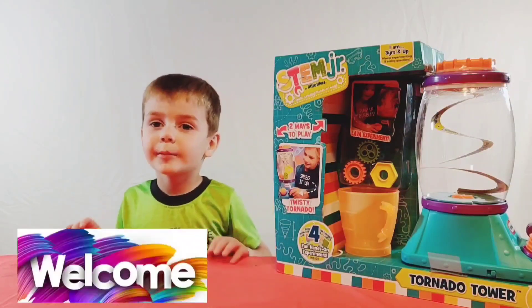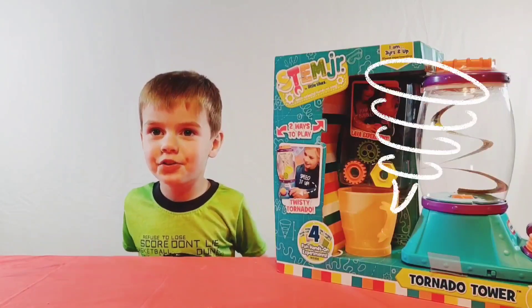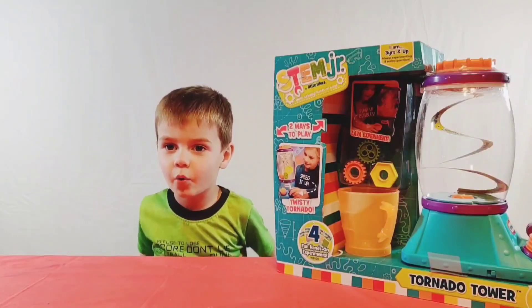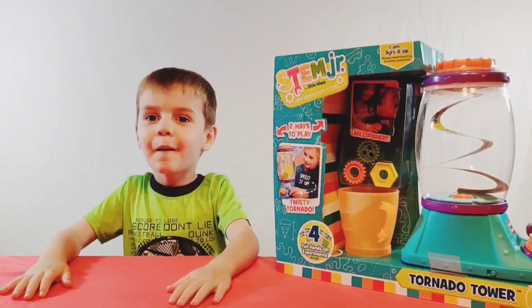Hey, I'm Luke. Welcome to Flora. Do you see what's inside me? A tornado tower. I love, love, love science experiments.